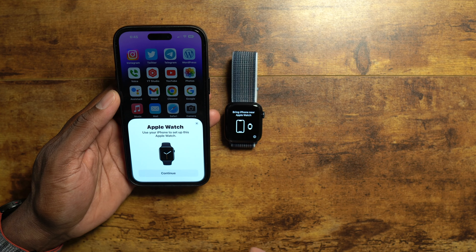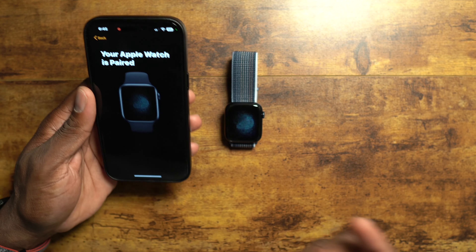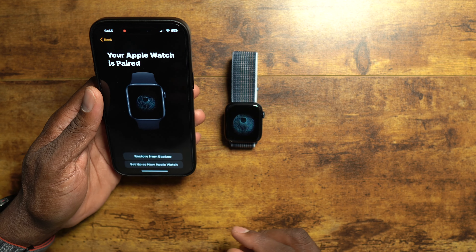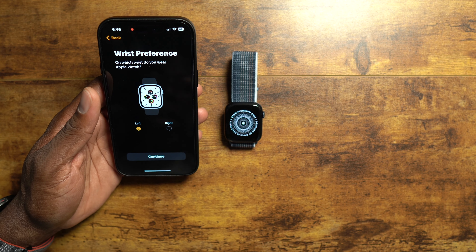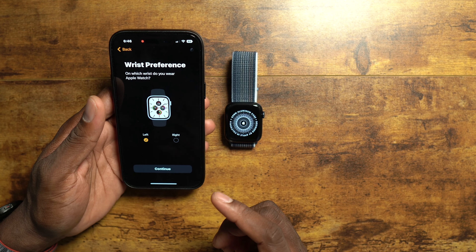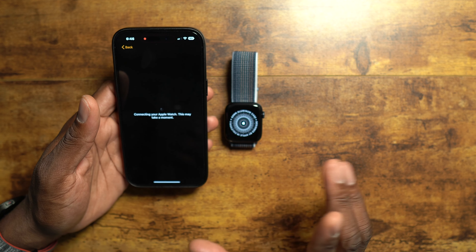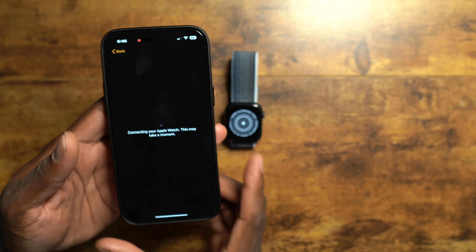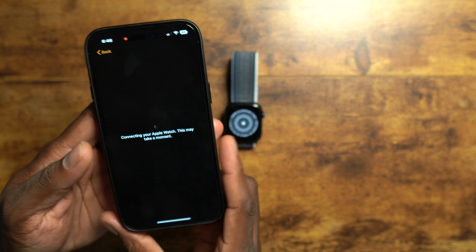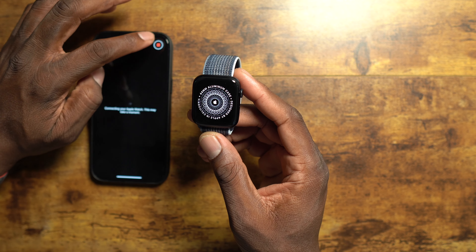Nice packaging - and here's the charger, so we'll need this. Here's the watch - this is the 44 millimeter. Pretty nice, and they redid the back on it. Here's the back on my Series 3 for comparison, and this is different from the first generation as well.